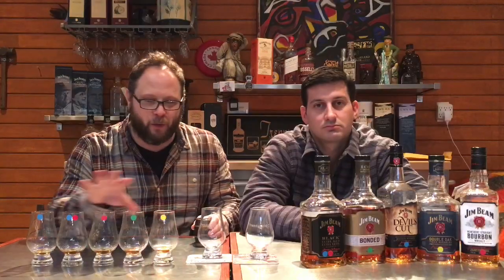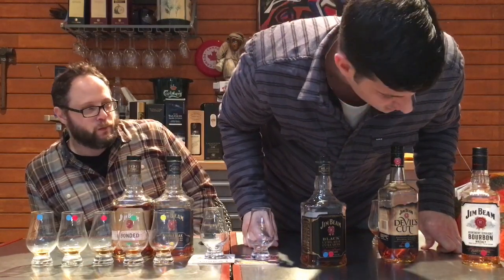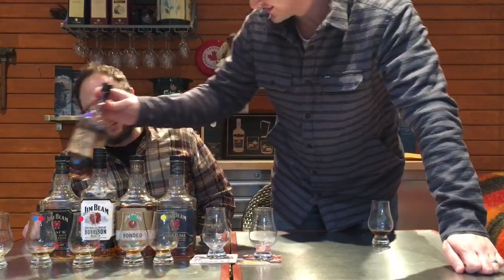I probably should spend a little more time going between them, but as a speed round — let's do it. Yellow bottle: Double Oak. Green bottle: Bonded. Red: regular Jim Beam right in the middle. Then the double sticker which is Black. And Devil's Cut last — and that's one I always thought I really liked. Well, apparently you do not like that one. Now that I know, let me try between these two... yeah, I almost feel like I might have made the right decision there. Okay, fun!